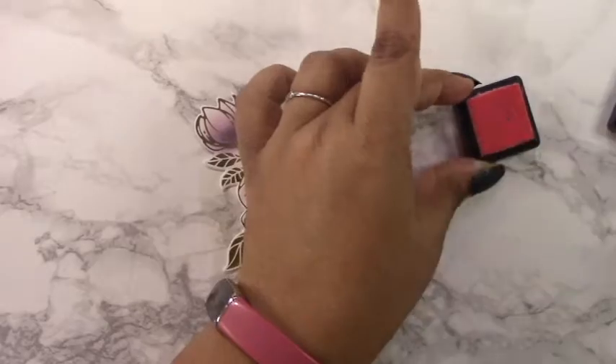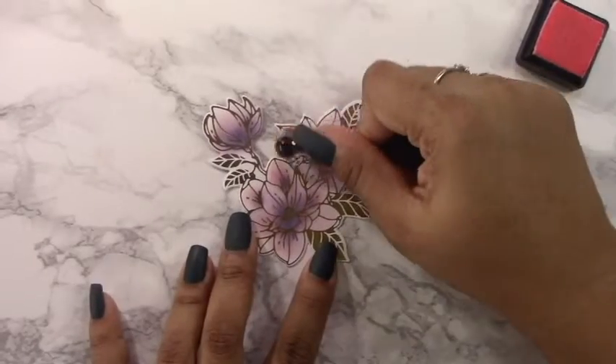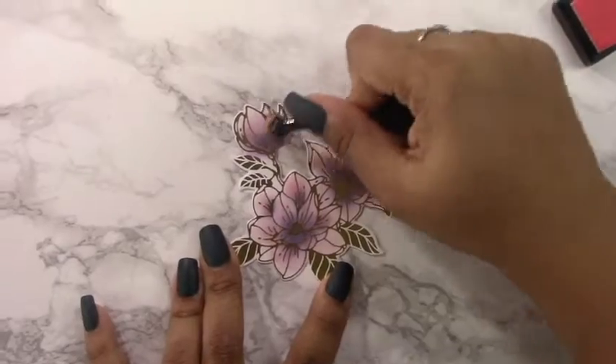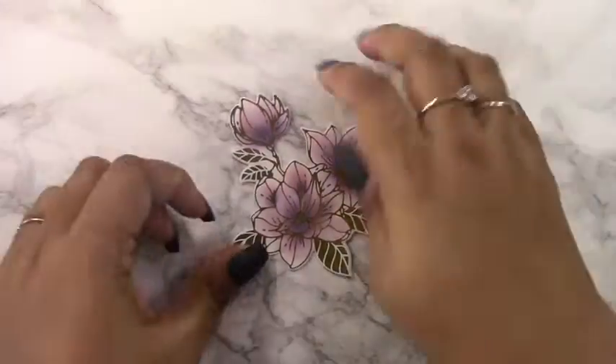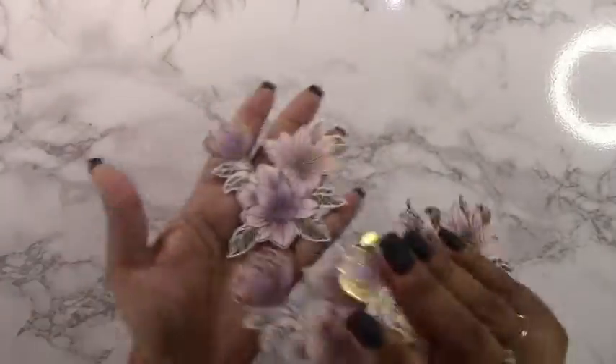I then added some victoria velvet to blend it out and some spun sugar to make it a little more pink on the edges, and you get a nice purpley-pink magnolia which is so indicative of magnolia flowers. I like the idea of doing this really light ink blending because it just looks very elegant.